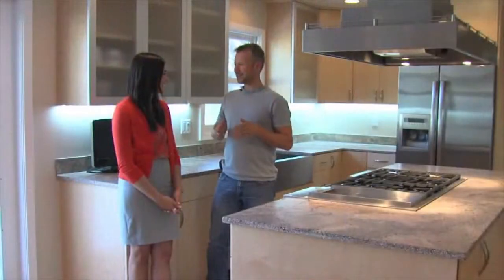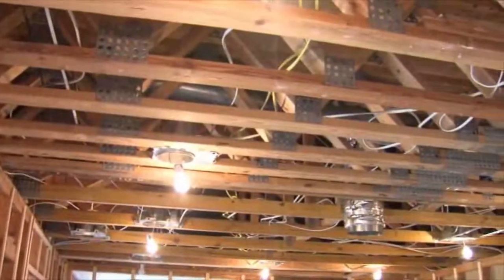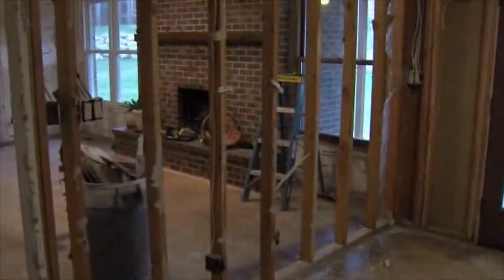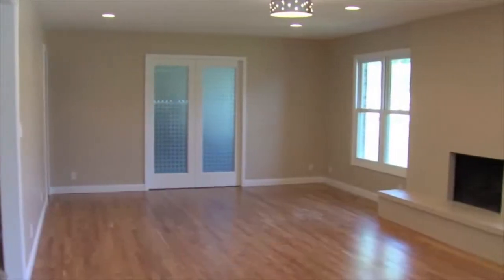When we remodel a space, it's our opportunity to not only update the finishes but everything underneath. We can update the electrical, the plumbing, add lighting, scrape off old drywall texture and make it current. On this particular project, we took a dated brick fireplace and painted it to give it a contemporary feel.